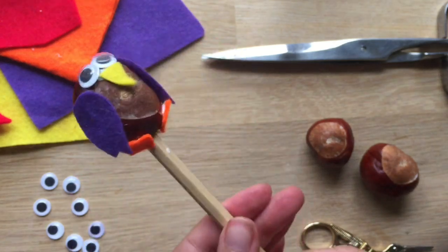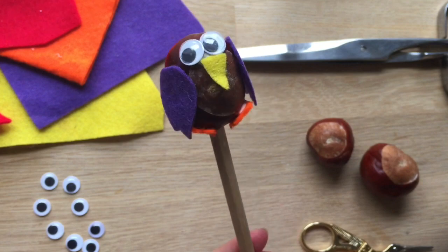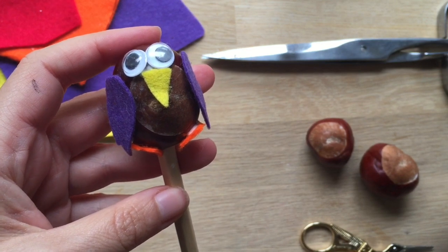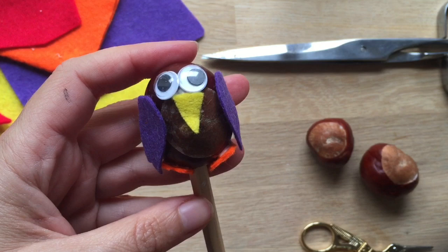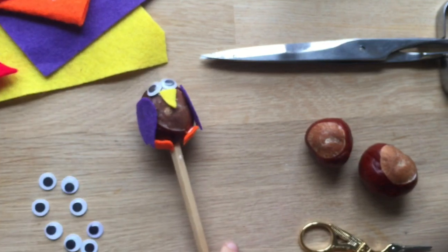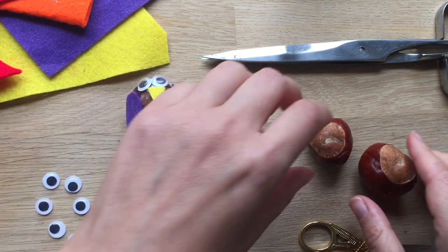Hello, welcome to Red Ted Art. Today we're going to show you how to make this cute little owl pencil topper. I'm making this video because I had a special request on Facebook as to how to make owl pencil toppers. So here I am just for you. If you're over on Facebook, make sure you come back to YouTube. Please do put requests in the comments because I do listen and I try and make what I can.